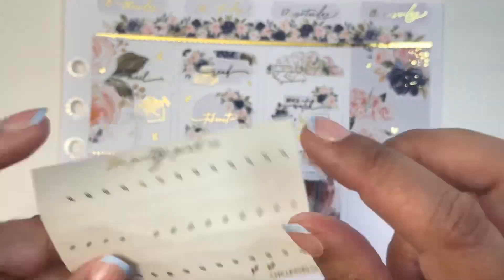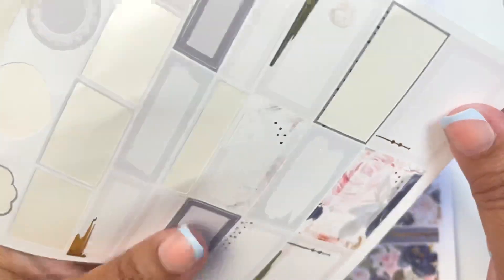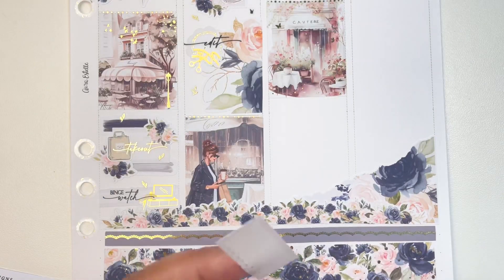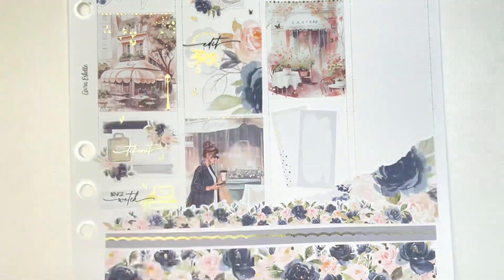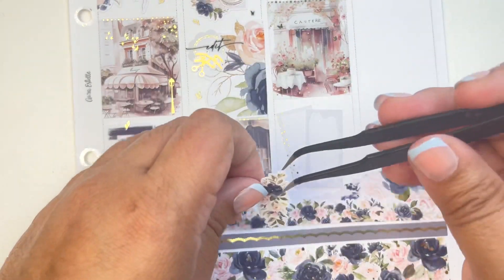For Saturday, I slept in because I had gone to bed at 2:30 in the morning. We were watching Peripheral on Prime. I put down my usual two flip rectangle boxes together with the floral in between.